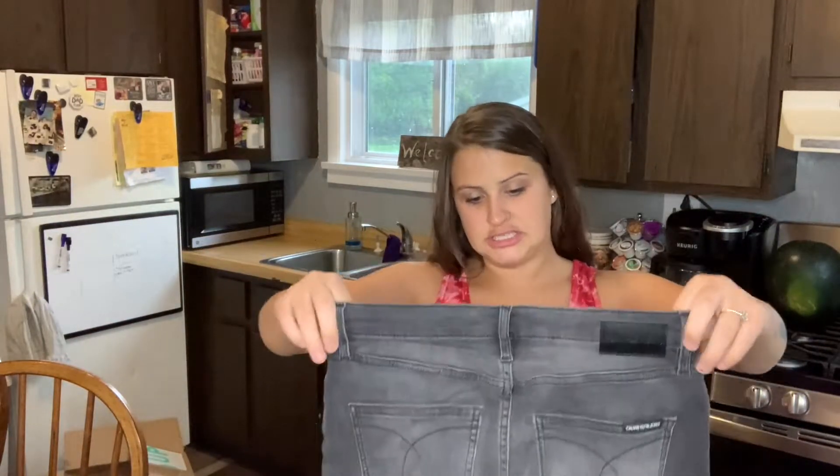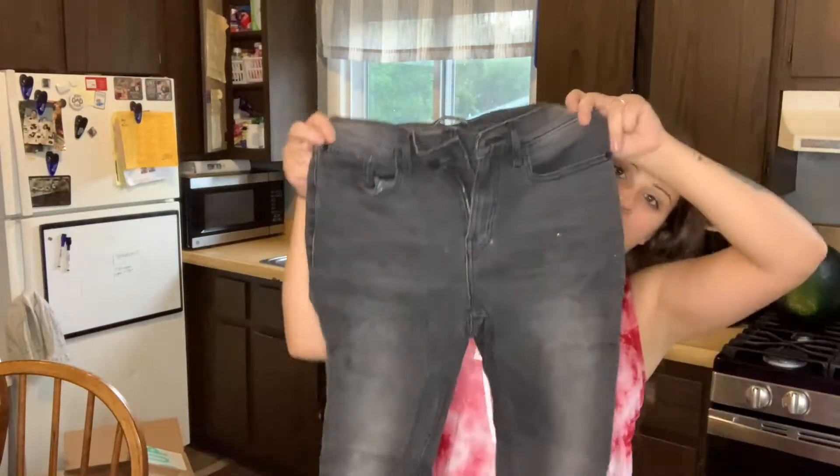These are Calvin Klein jeans — not really a very sought-after brand, and it's like a very faded black. I might not actually sell these. I'll have to look at them again.